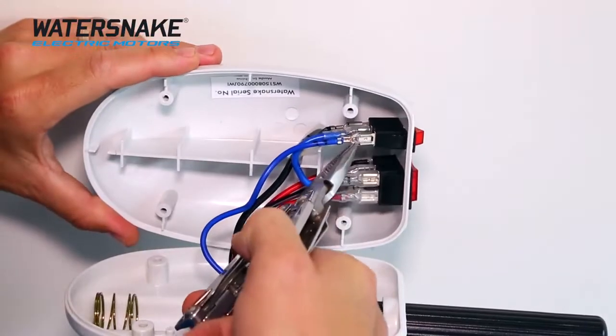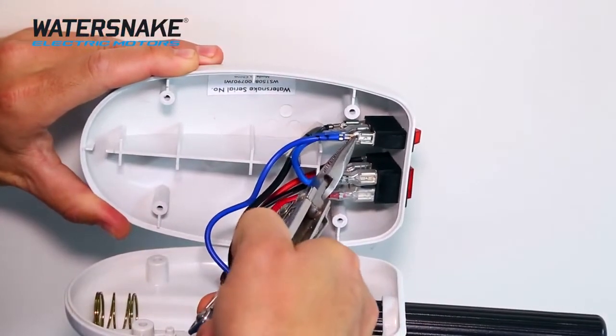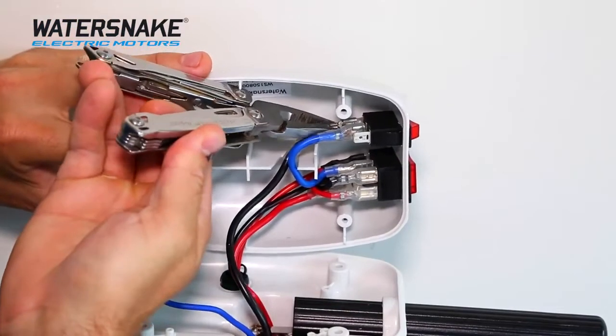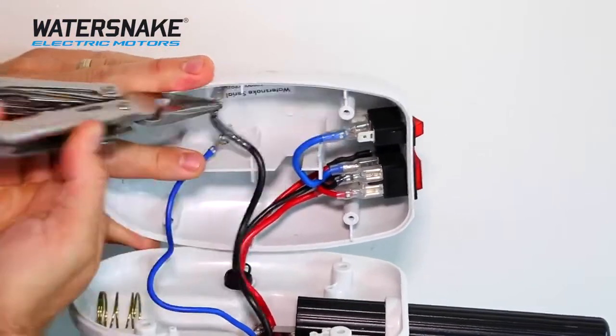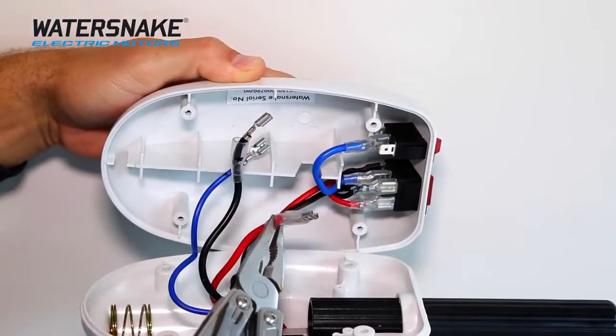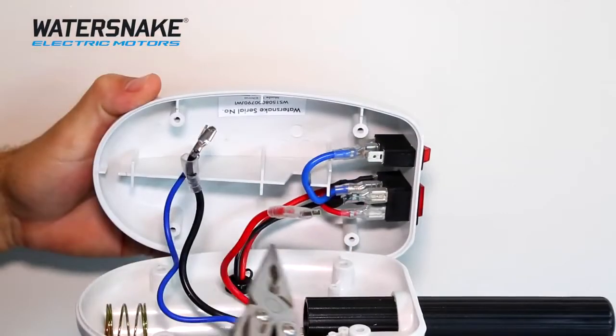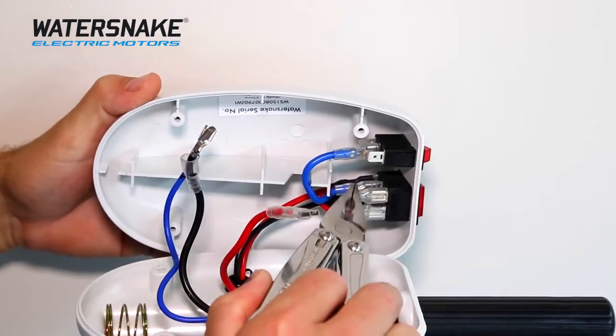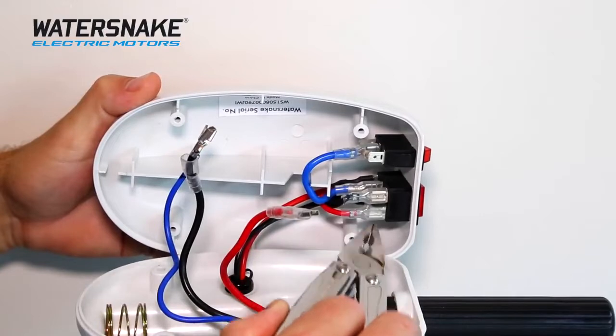I won't worry about marking the bottom one because there'll only be one in that group missing. With the blue wire, you may need to pinch down on the locking lever before you remove the clip. With the black wire, reach into the back, pull down firmly and remove the black wire. Then do the same with the red wire. If the bottom wire is too hard to get at, remove a few of the other wires, but just make sure you mark them to remember where each one goes.